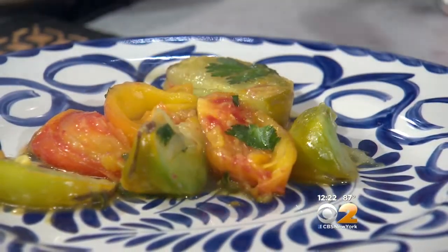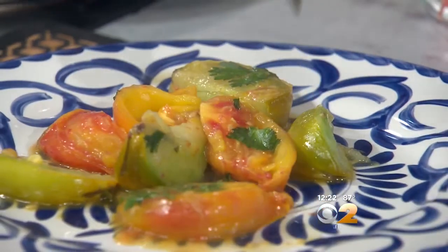You could also serve this cold — just let it cool down. Before you mix in the corn, I'm going to use some of the juice from the tomatoes to coat them as a dressing. Put a couple more in there.